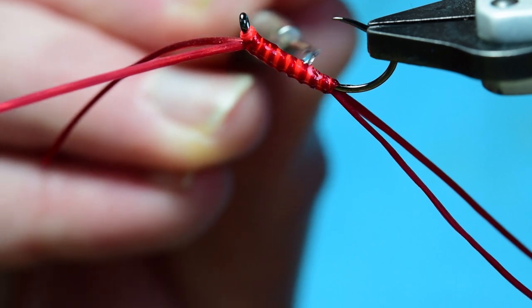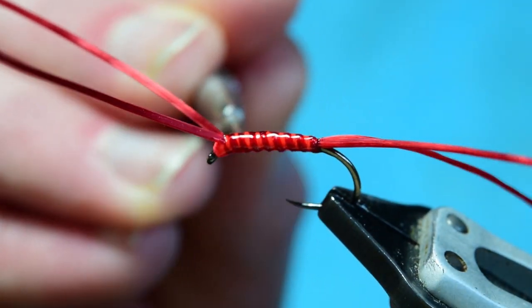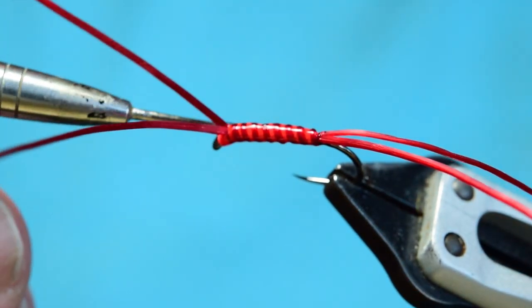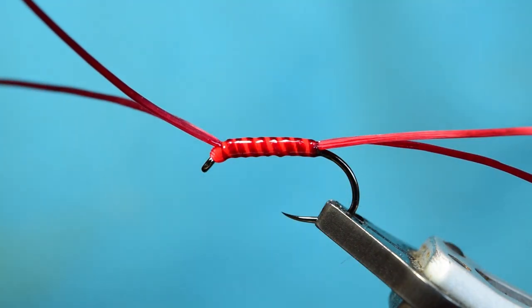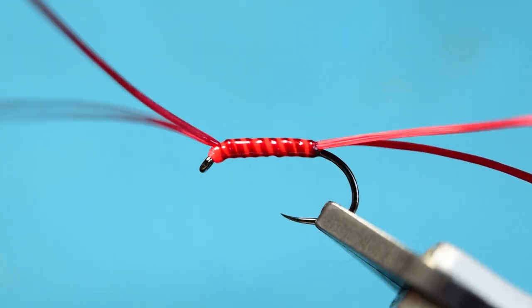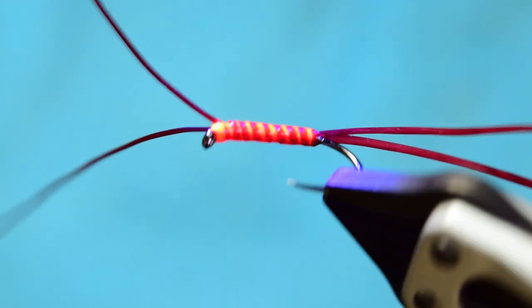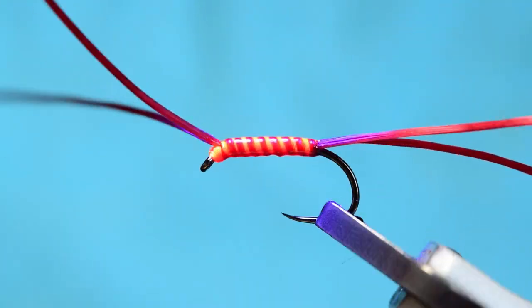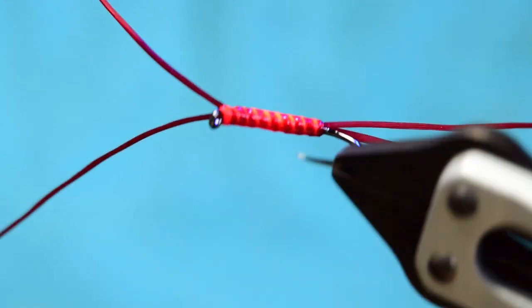I'm just going to work this around again with a dubbing needle because you get a little bit more control that way. Now stick the dubbing needle away and grab your UV torch — you can see how much this actually glows, it glows really bright so it stands out quite well. Just set that UV resin.